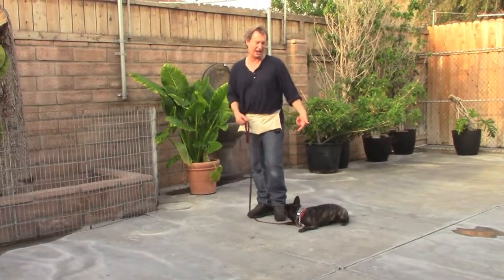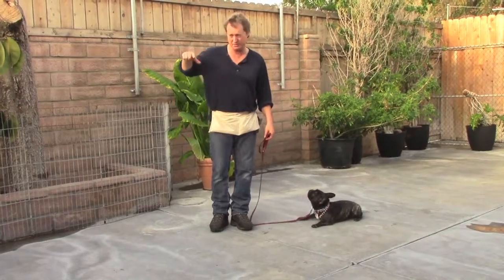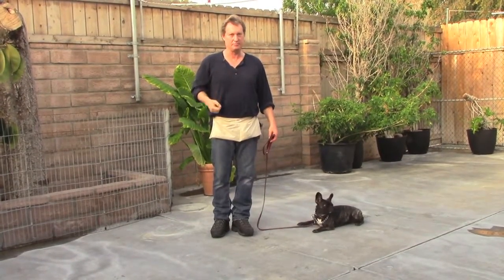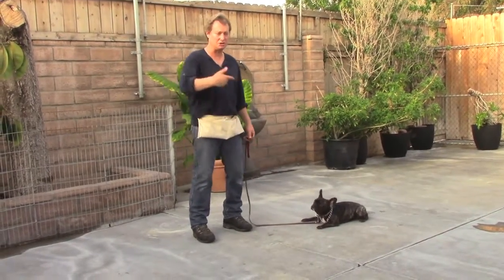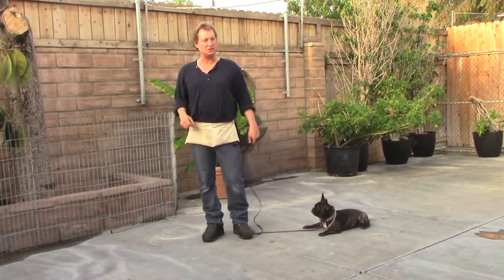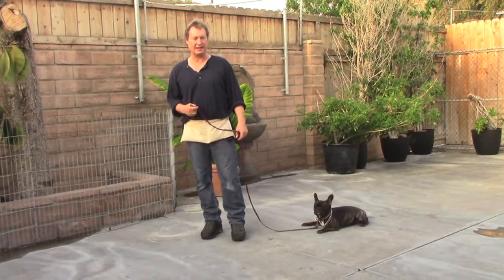At this point, I don't really even have to apply any pressure on the leash. Seeing my foot right next to her go up, she's triggered to go there. So most of the time, I never have to do the foot thing anyway. But you may have to — she's not used to doing this with you. So if she doesn't go right away, you never repeat any command. You just lift your foot like that.